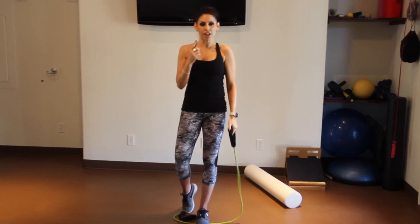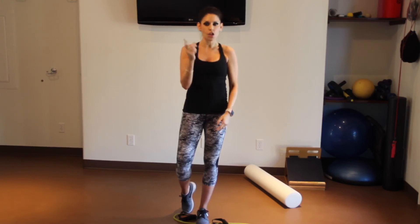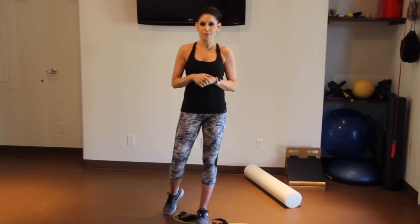Once you finish that, we'll do a whole other round. If it starts getting easy, do three sets all the way around — three sets of 16 reps for each exercise. That will be a great arm workout you can do every single day. Hope you have a great week, everybody — see you soon, bye!